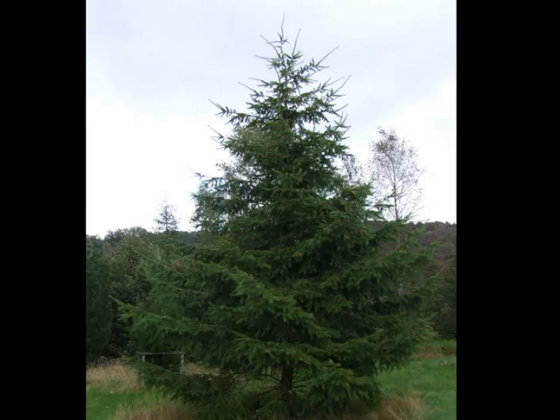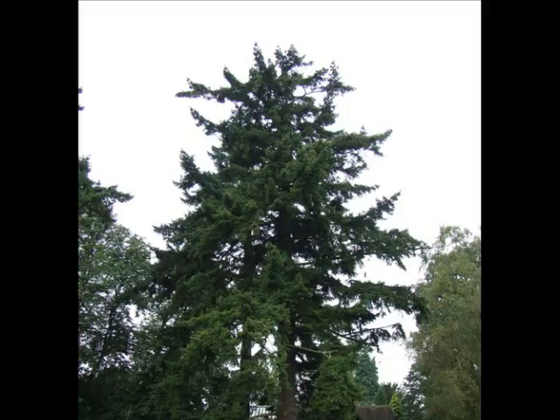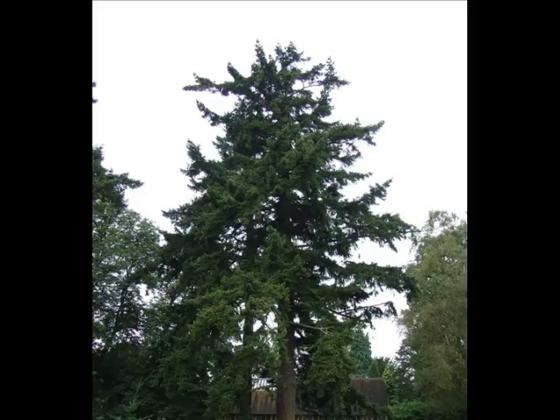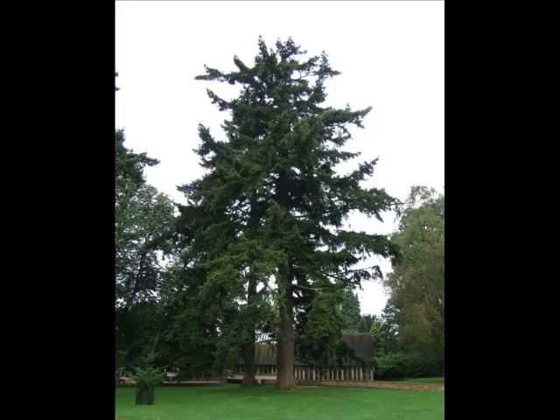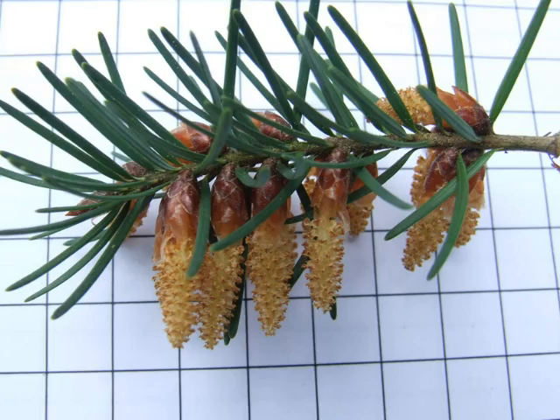A young tree, vigorously growing, is typically pyramidal, Christmas tree-like. But when they become mature, they're much more erratic, with lateral branches and maybe competing spires appearing — normally with a roughly triangular pyramidal outline, but as you can see with this one, quite a lot of rather random laterals appearing.